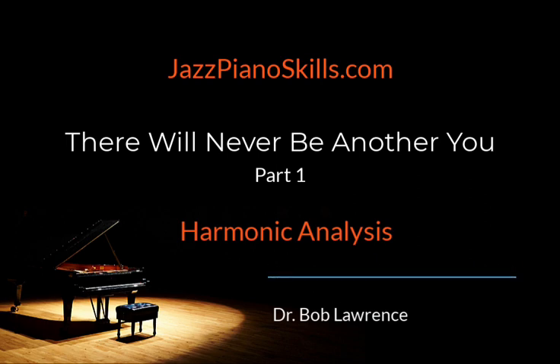This year and the years to come are going to be ridiculously fun, as we begin applying all of those essential jazz piano skills we have studied over the past four-plus years, and we begin applying them to tunes. Yes, you heard me correctly — we're applying jazz piano skills to tunes.